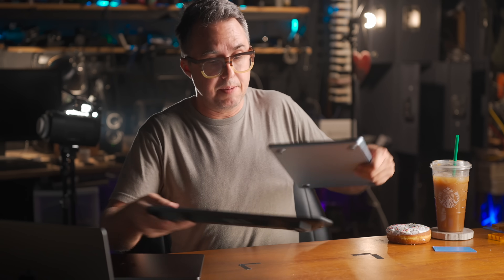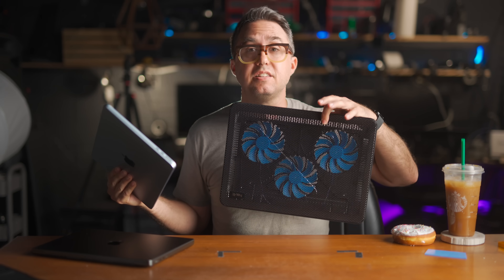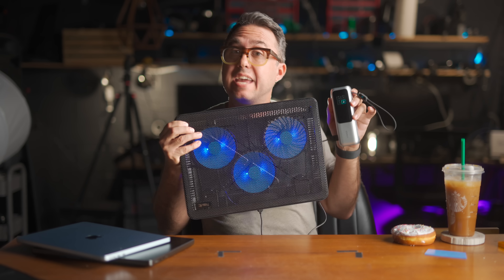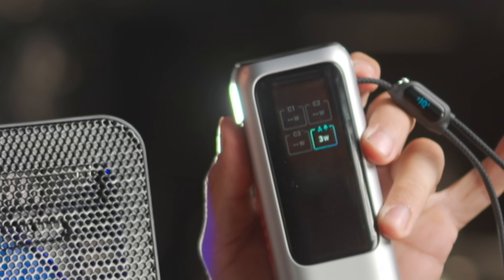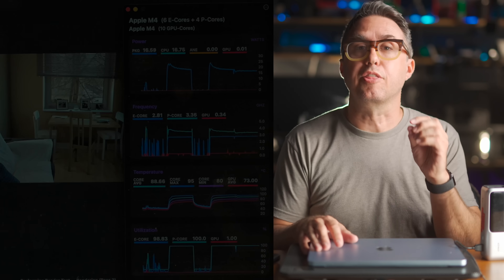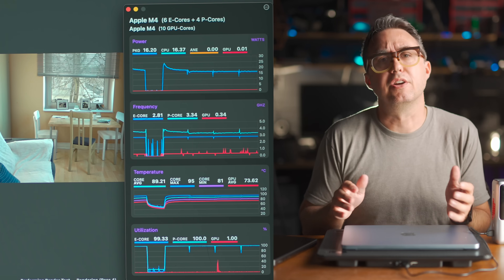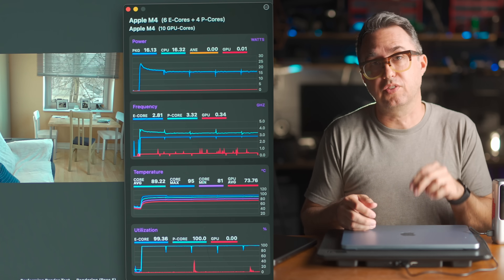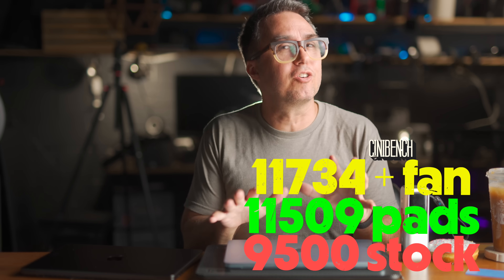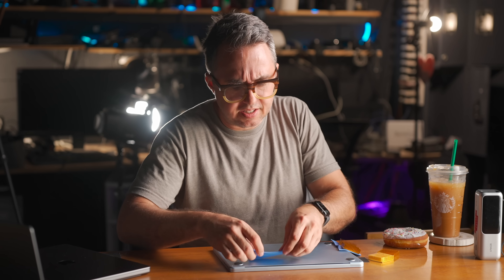Next, I ran it again, only this time I put it on top of one of these cheap little laptop cooler things — it's got three fans, powered by USB, and my battery says it pulls about 3 watts. On this test, the CPU didn't have to slow down quite as much, and by the end it was running at 3.3 gigahertz and pumping 16 watts into the board, compared to 14 watts and 3 gigahertz flat without it. A bit of an improvement over no fan, and on Cinebench it scored 11,734, creeping ever closer to the MacBook Pro's 12,500.